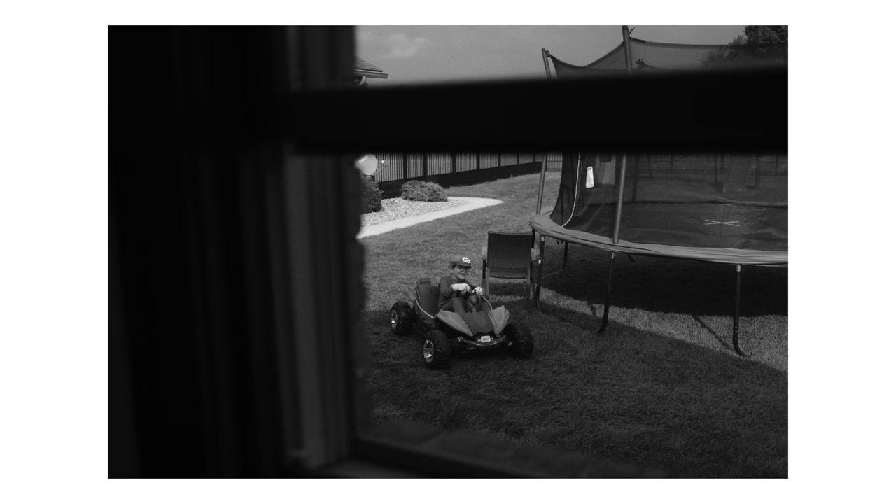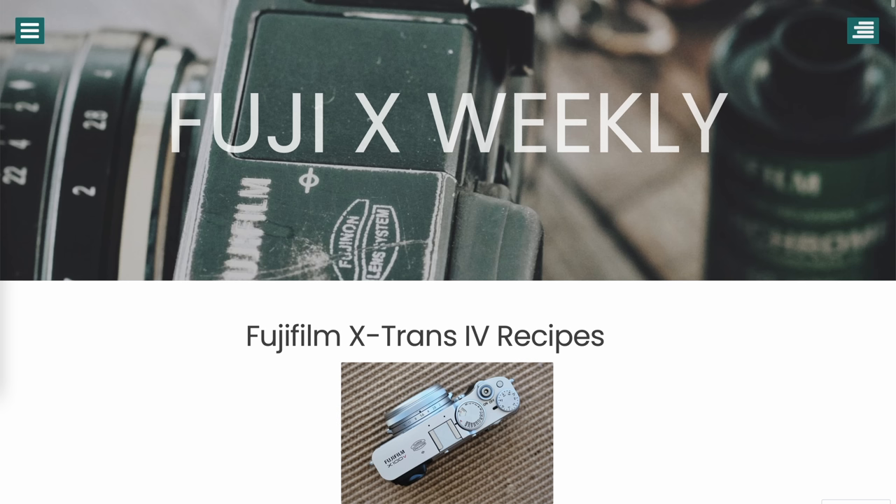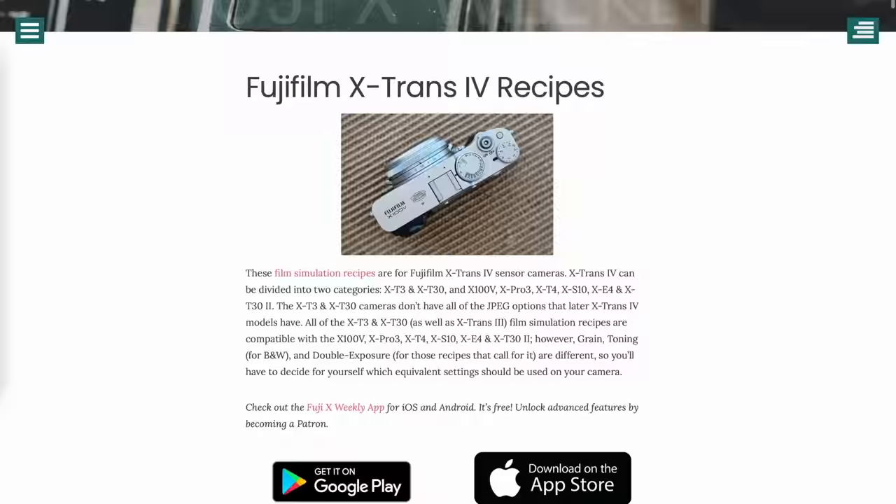All of those photos were just straight out of camera JPEGs, produced in camera, just imported into my MacBook — that is it.